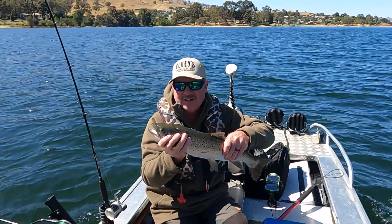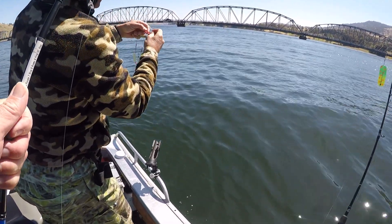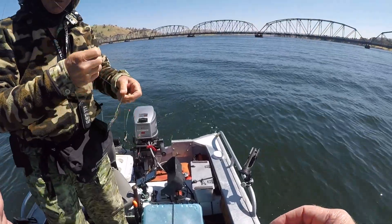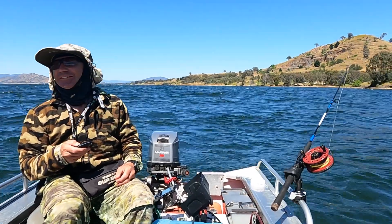In all that excitement, one of the other lines was in one of the worst tangles I reckon I've ever seen. We ended up getting rid of all the tangles — that's part of it when you've got four lines out at different depths and you get a decent fish that wraps around one of them. A few line cuts and joins and we're back into it again. That's part of fishing — snags and tangles.